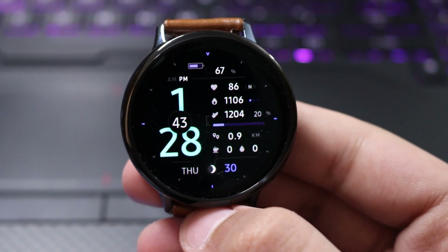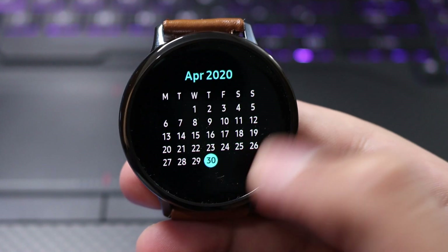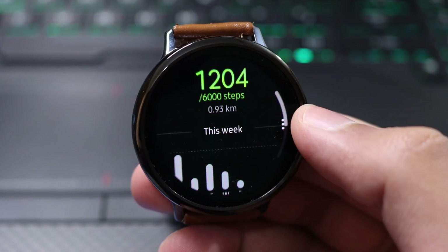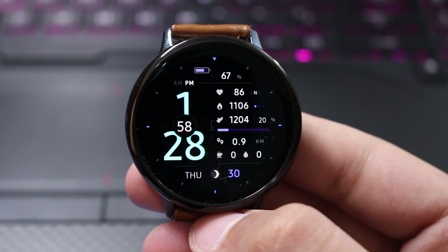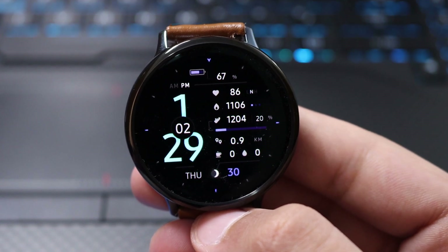Shortcuts are present here as well — just tap on the step count and it will take you to your calendar, or tap on any information and it will take you to your respective app area. So guys, I hope you liked the video. This was AWF Proton — I'll catch you in the next one, bye bye!